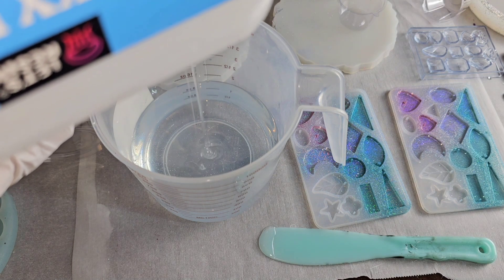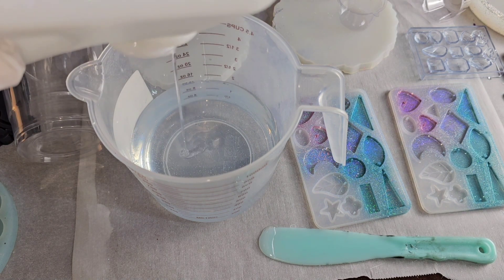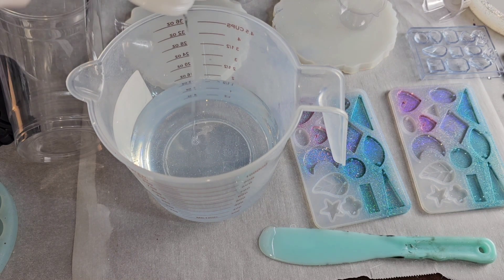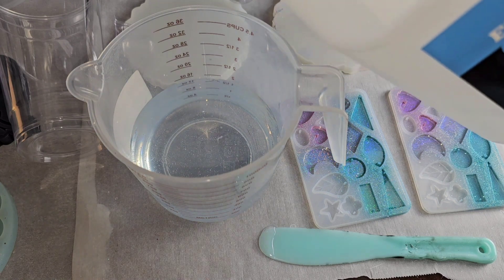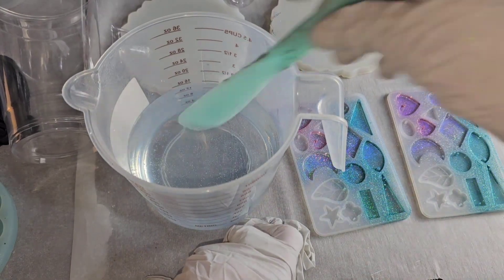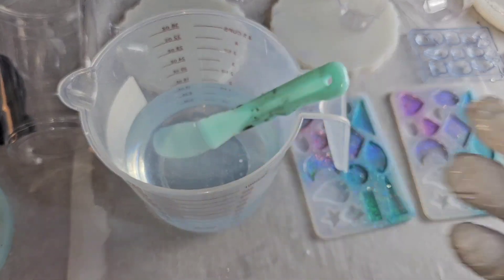I was really nervous before I did resin for the first time, and then after I did it I was like, oh my gosh, I was nervous for no reason. If you follow these mixing steps step by step, your resin will set up perfectly. When you work with resin, make sure you work in a well-ventilated area, wear nitrile gloves and a respirator mask.